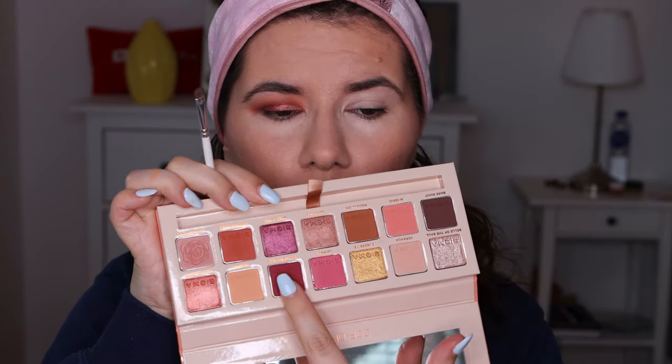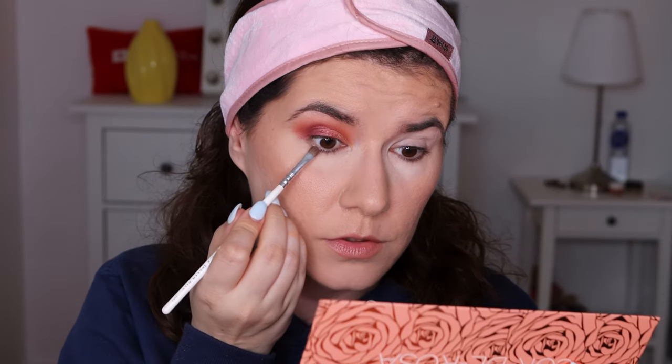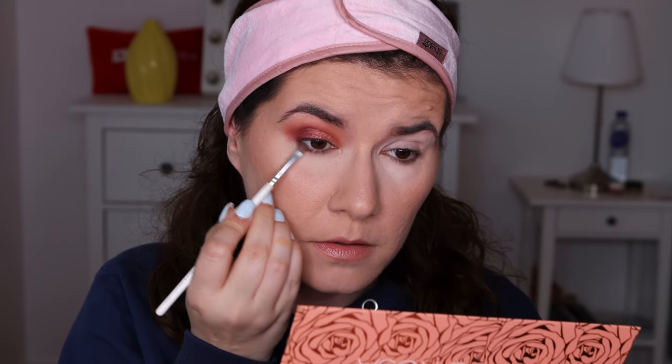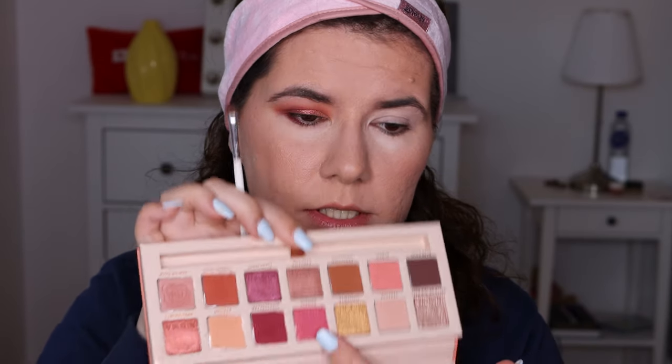I'm going to go in on my lower lash line using a smaller brush. I love this Morphe and Jaclyn Hill JH42 small brush for that. I'm going to go in with Shakespeare again and apply it very close to the lower lash line on the outer part of the eye. There is a little bit of fallout but it's not bothering me at all. Then I'm going to use Damask, this pink shade here, on the lower lash line too.